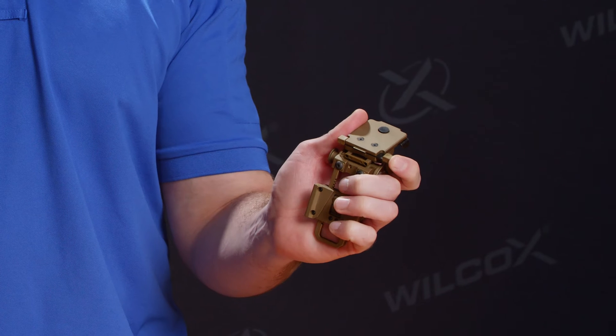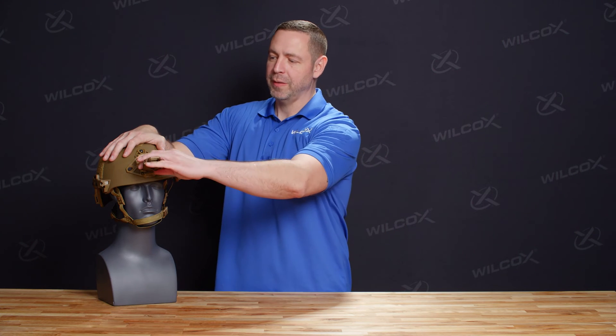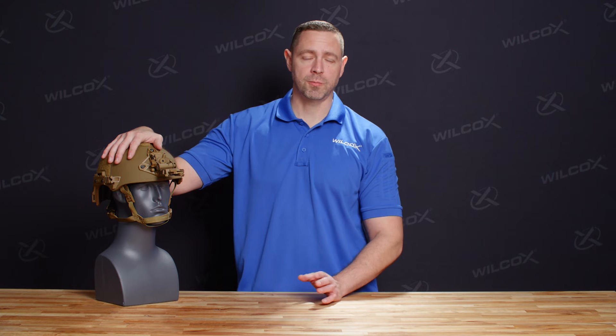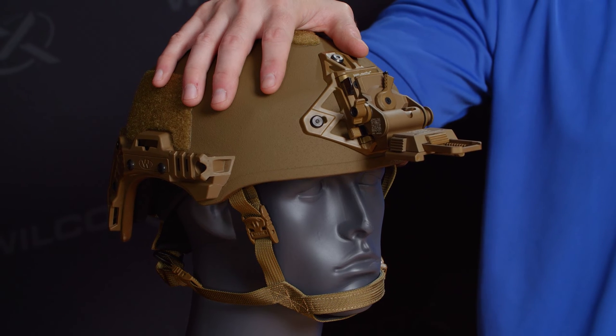Now we'll go over the mounting procedures for the G24. For this, we're going to use a Team Wendy Exfil Ballistic helmet. The first thing that you're going to do is activate the release mechanism. The tab at the base of the unit is going to go up into the base to allow you to seat the mount into the shroud. Once you've done so, you're going to place the top of your G24 into the shroud first and then click the release mechanism to seat it. The G24 is designed to be as intuitive as possible, allowing you to rely on muscle memory to make adjustments and place into operation your night vision goggles without wasting additional time. Once the G24 is seated into the helmet, that's when you can make the necessary adjustments to ensure correct fit.